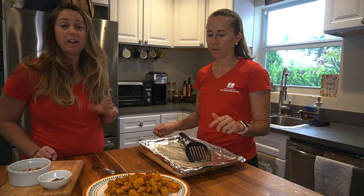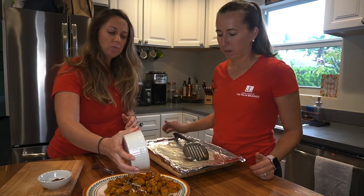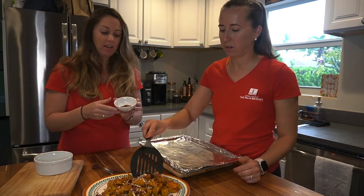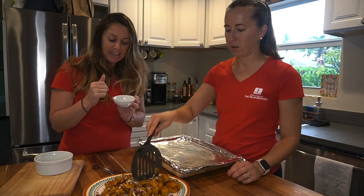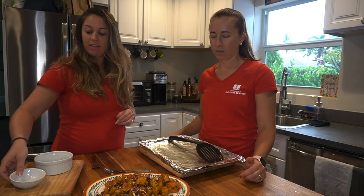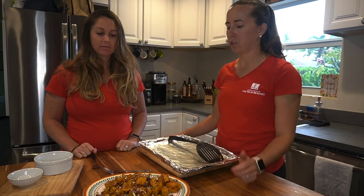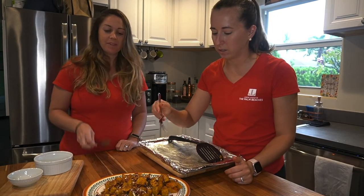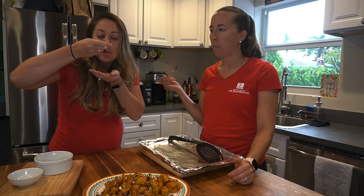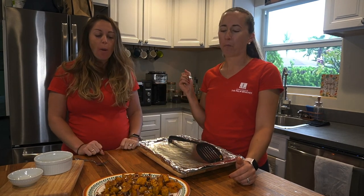We have some extra pecans so we're gonna sprinkle those all around — they give some extra protein. Then we're also adding the roasted butternut squash seeds. You can add pumpkin pie spice, allspice, or more cinnamon to give it a bit more flavor. You could even toss in a little crumbled cheese if you'd like. Let's give it a taste — it's really good! The pecans add a nice little crunch. Enjoy!